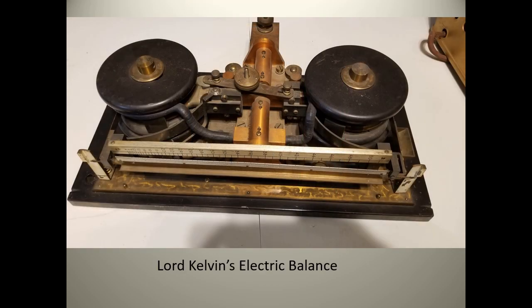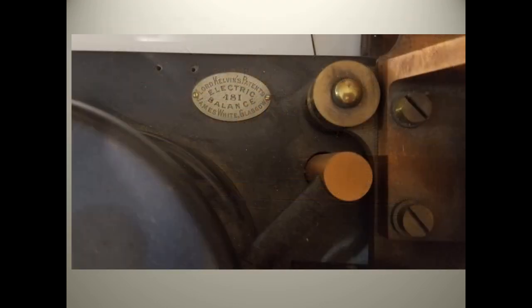This device doesn't look like an electric meter at all. A tabletop unit, it weighs in at 60 pounds. It is a Lord Kelvin electric balance built by James White in Glasgow and measures electrical current, also dated from the 1890s.